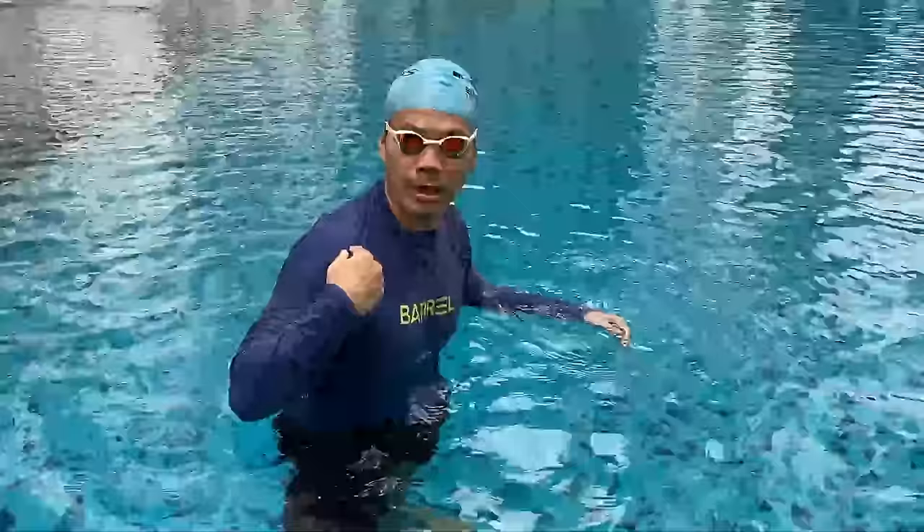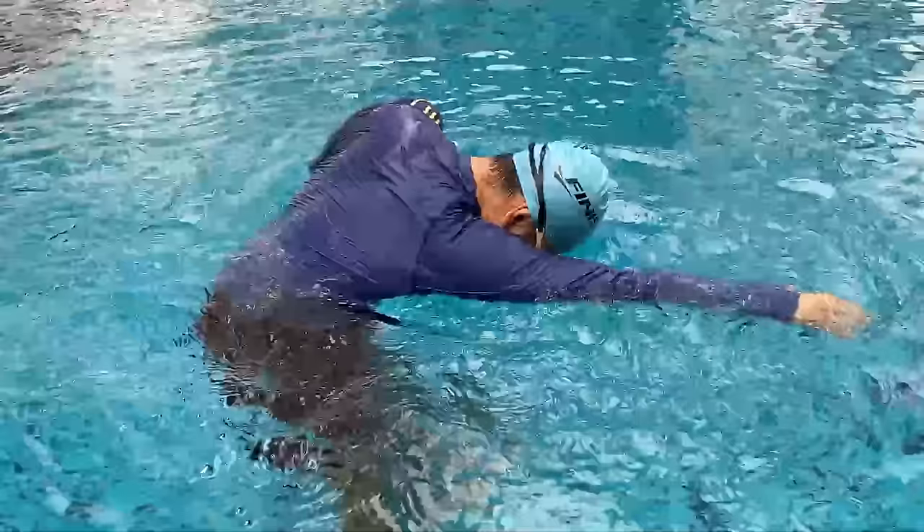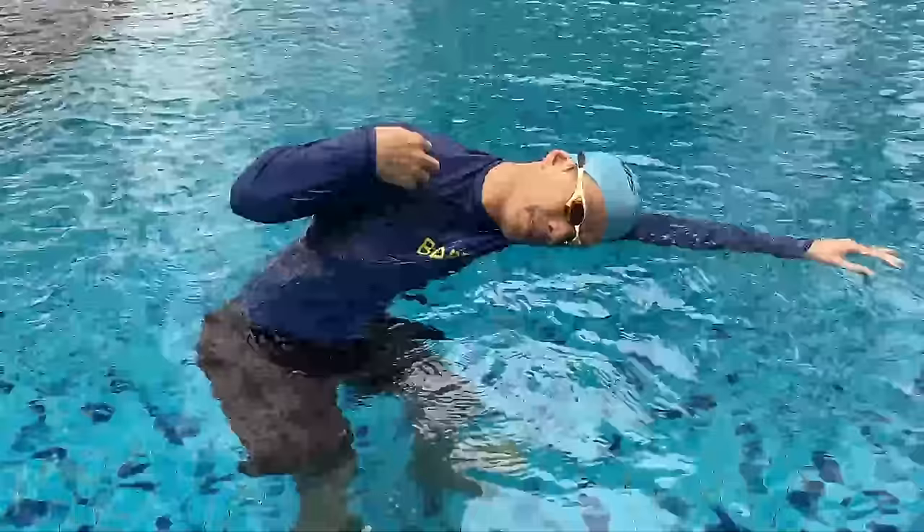To avoid that, you can always rotate your shoulder wider — turn your shoulder up so that you don't have to turn your neck so much. Maybe point the shoulder to the sky so that you only need to turn your neck a little bit, and your mouth and nose already come out of the water.